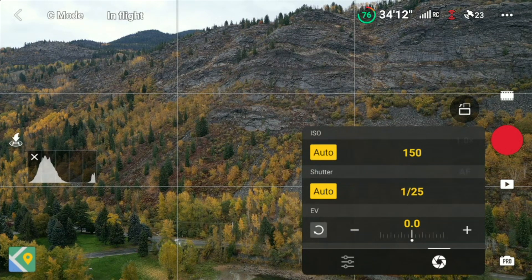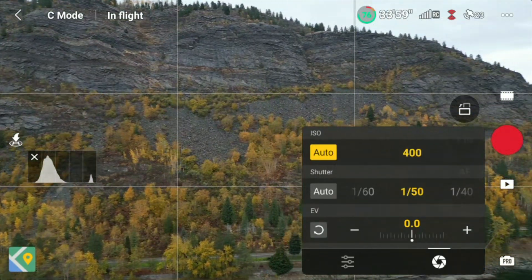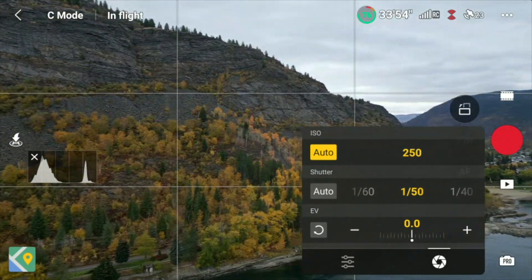So how would this be useful? Here's an example. You're out shooting video with your Mini 3 Pro at 24 frames per second, and for natural-looking motion blur you want your shutter speed to be a constant 1/50th of a second. You use shutter priority mode and set the shutter speed manually. It's a bright sunny day so you need to use an ND filter, and you pick one that's just a touch too strong. No problem — set ISO to auto and let it automatically compensate to maintain correct exposure while your shutter speed is locked in at the optimal setting.